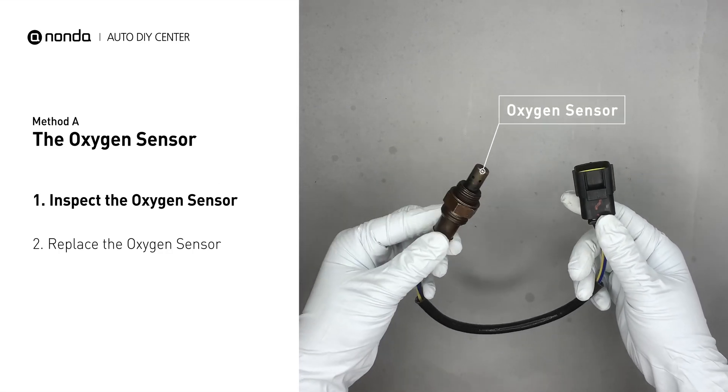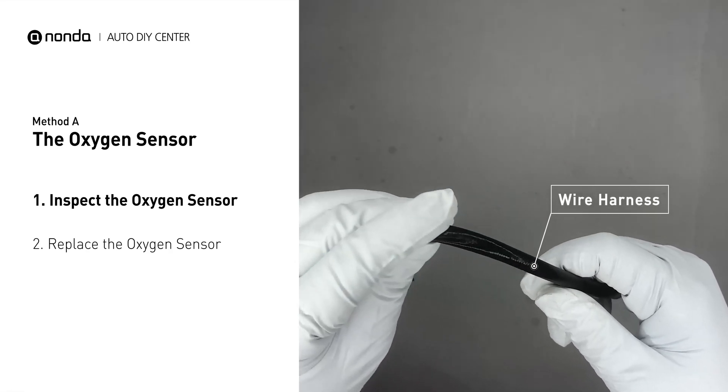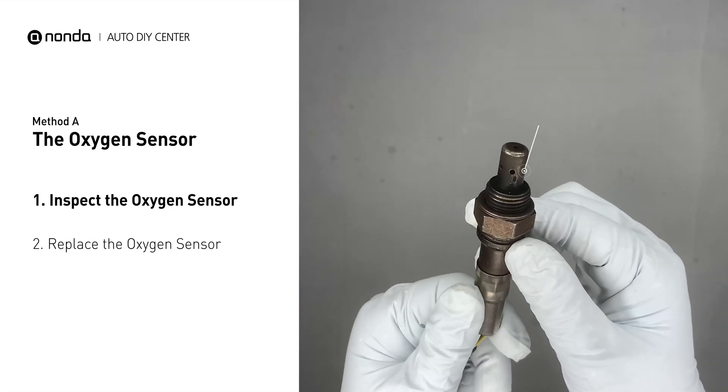Visually check the oxygen sensor's electrical connections, wire harness, and metal tabs for any damages.